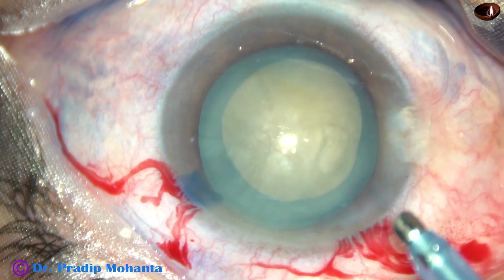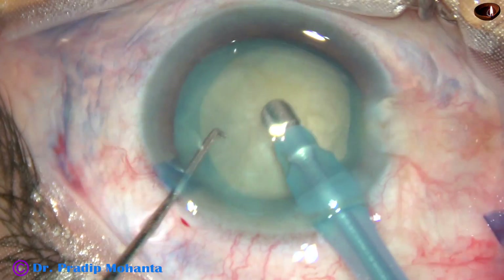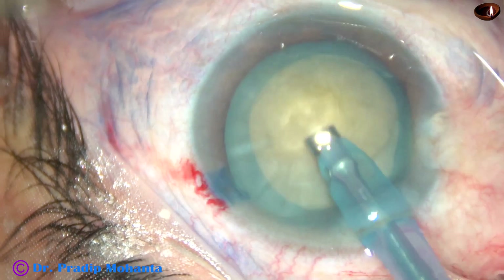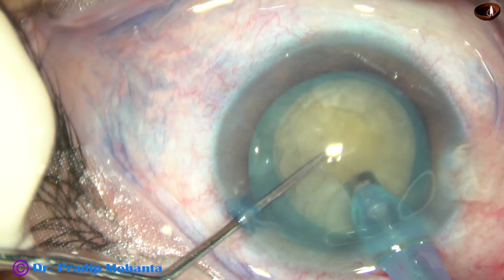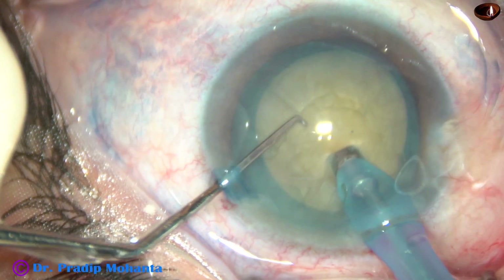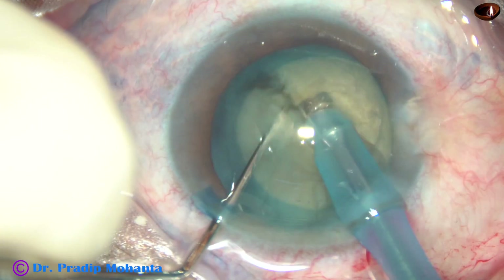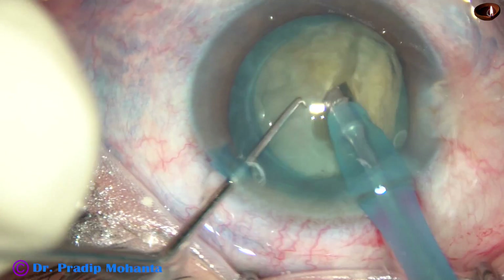Here goes the tip of the phaco handpiece into the anterior chamber. Bevel down, some superficial lens matter is removed. Then the handpiece is turned and the bevel is up. Now see — this is submarine chop. The tip is buried into the substance of the nucleus, goes through the nucleus for some distance towards the opposite equator, and then the chopper is used. The nucleus divides into two hemi-nuclei.